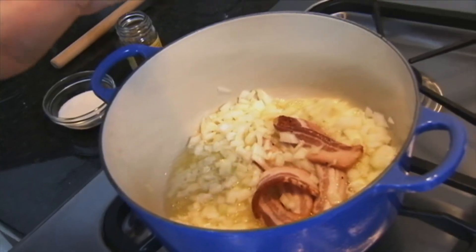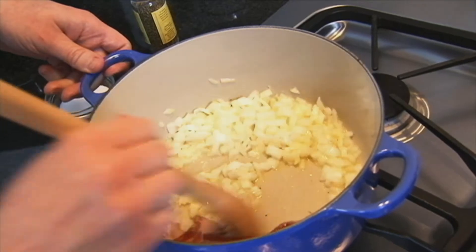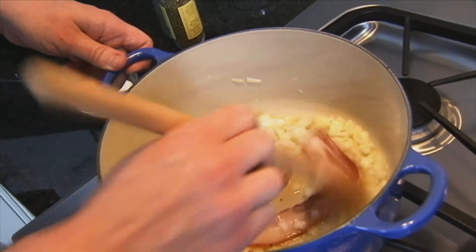And just a tiny pinch of dried thyme. I like the flavor of dried thyme in soup better than fresh thyme, but just a very, very small amount. And we're going to cook these really slowly, just until the onions are tender and start to become translucent, taking care not to brown them at all.